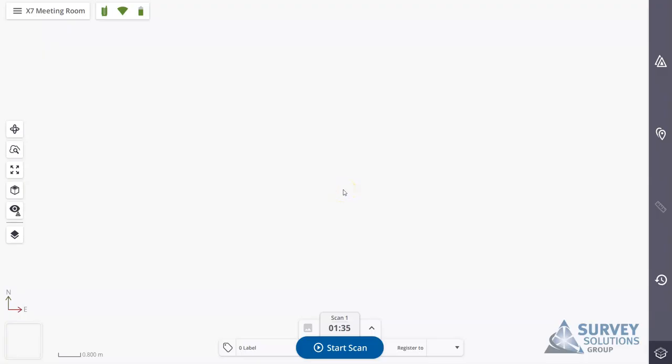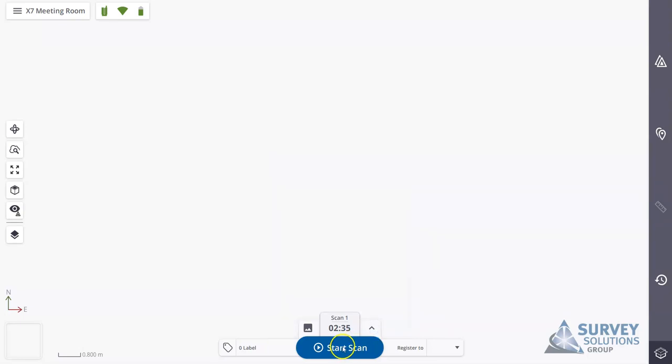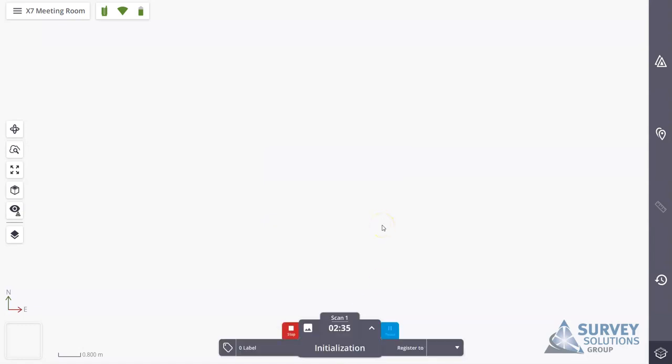In this video we're going to look at completing a scan and running through the auto-registration process. I'm in my Timber Perspective project, connected to the scanner. I'll pan up and select the scan time — I'm going for a two-minute scan. I'll turn the images on, HDR off, and leave the white balance on. I'll hit the start scan button. You can press the button in Timber Perspective or do a quick press on the side of the X7 to start the same process.